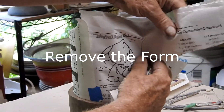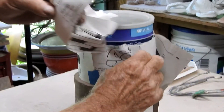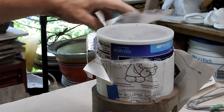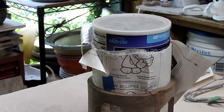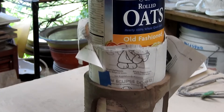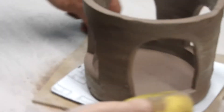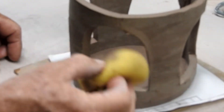Now slowly remove the paper from the form — the form should slide right out of the paper. This is why it's important not to tape that paper to the form. Using a sponge or a damp finger, smooth out the rough cuts. It's easy to do at this stage when the form is leather hard.